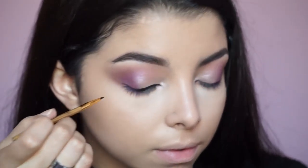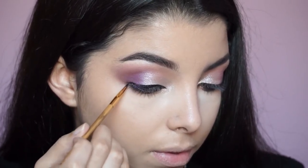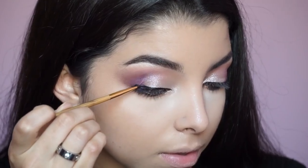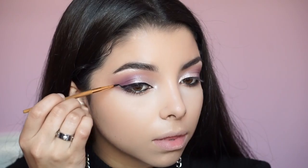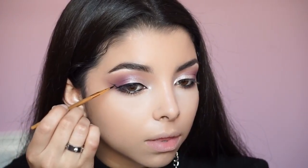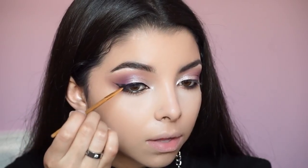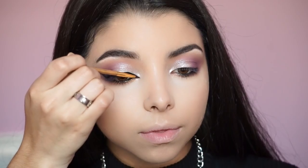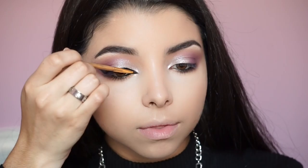Now I'm applying the gel liner by Motives using the brush that comes with the Tarte gel liner — I always use this brush because it's small and convenient, and I've just gotten used to it. Whatever angle brush makes you comfortable, go ahead and use it. If you want a more detailed tutorial on how to create this wing liner, I do have one on my channel, so go check it out.